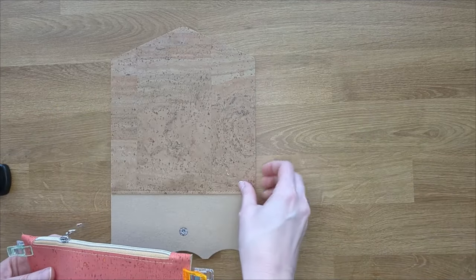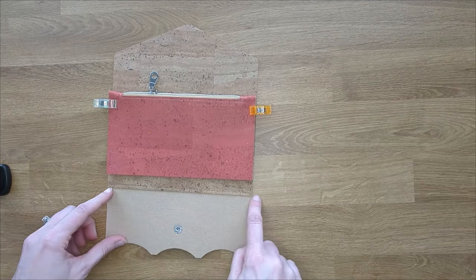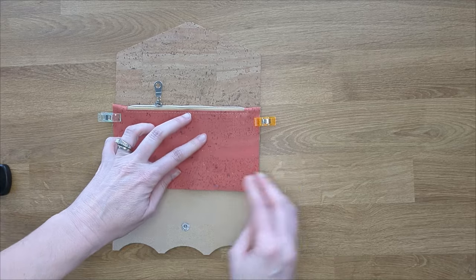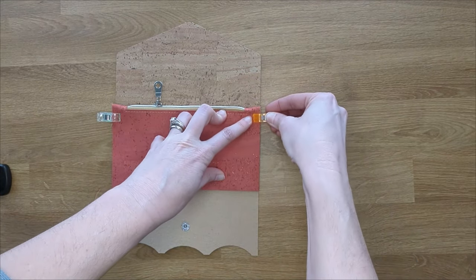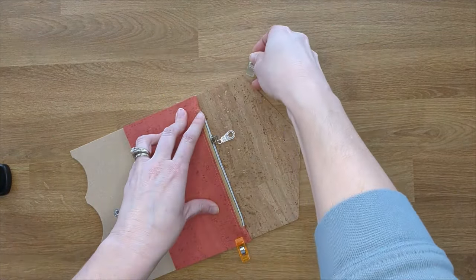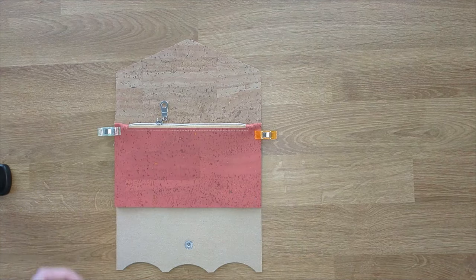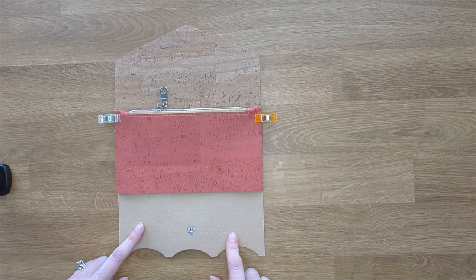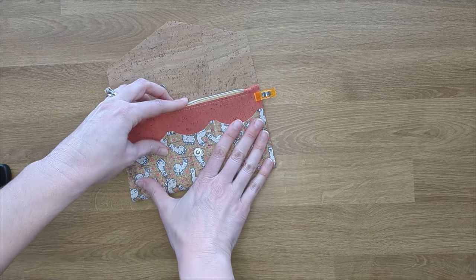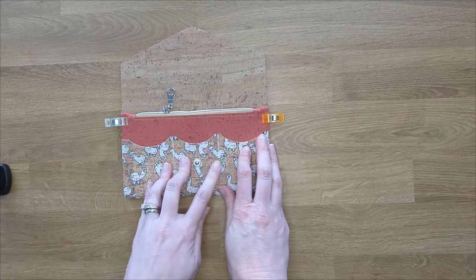Next, take your main panel and line the bottom of your wallet up with the bottom edge of that interior piece. Go ahead and clip those two pieces together, just at the top of the pocket. Next, take your scalloped card pocket section and flip it up so that it folds over the bottom of the zipper pocket. And it's nice and neat.